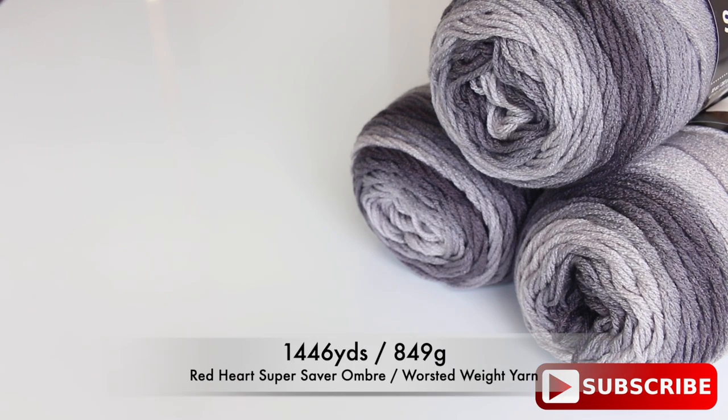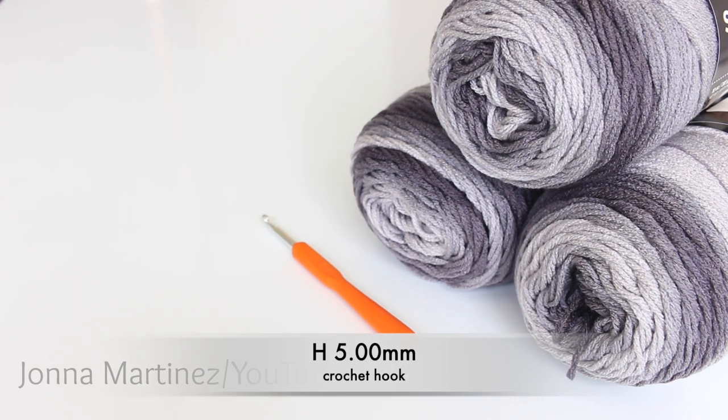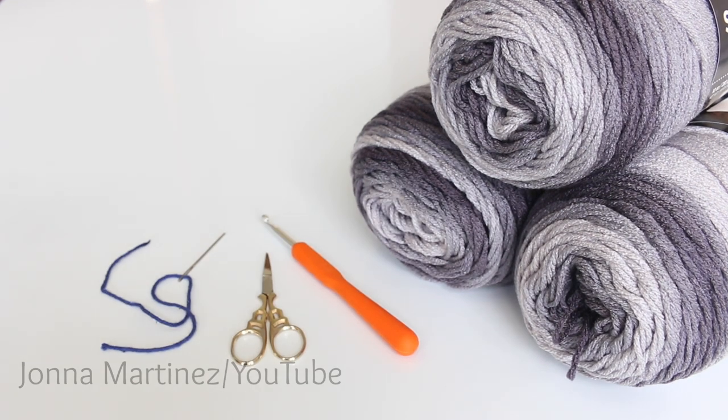For my project I'm going to use three skeins of this super saver ombre. You will also need an H 5.00 millimeter crochet hook, a pair of scissors, and a yarn needle for weaving in ends.